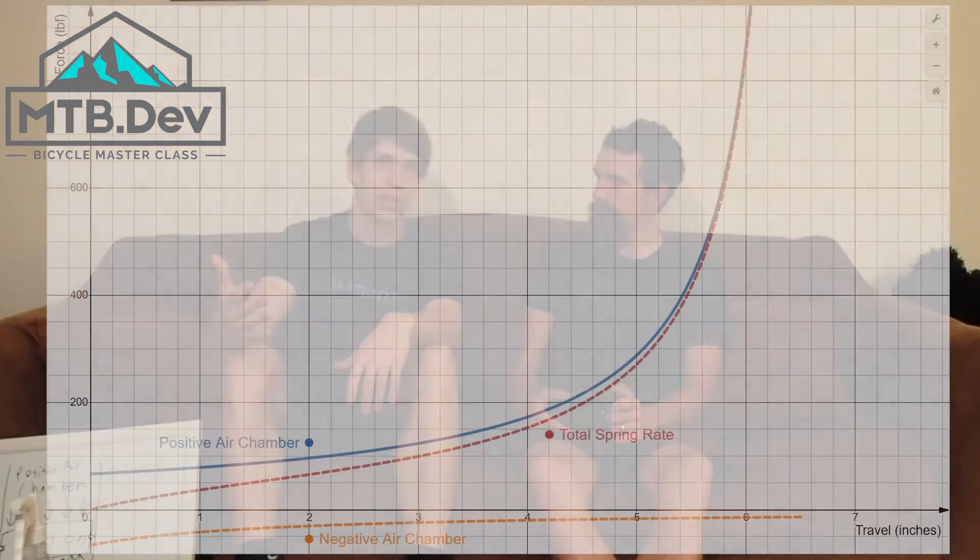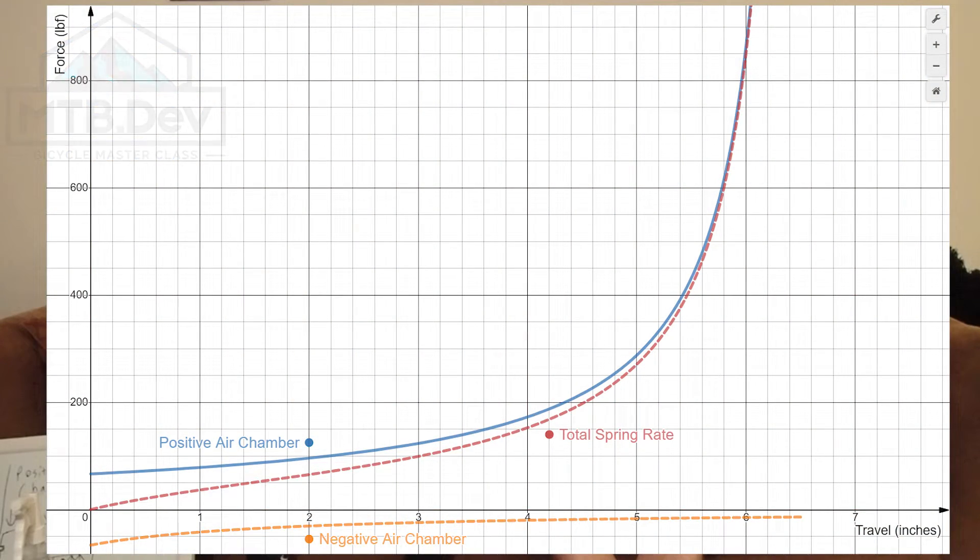We can look at these graphs to see how the negative air spring makes the overall spring curve more linear, because it's pretty complicated to visualize how those two interact. The blue line represents the contribution of the positive chamber, whereas the orange dotted line represents the contribution of the negative chamber. The sum of these two is the total spring rate, represented by the red dotted line. And what happens when we change the volume of the negative air spring matters a lot.